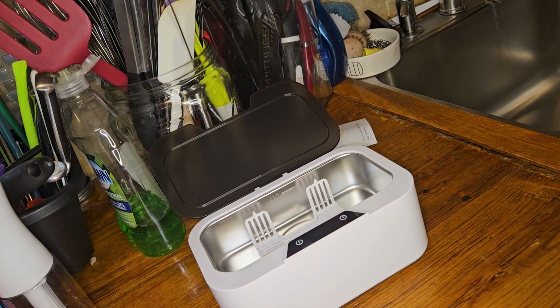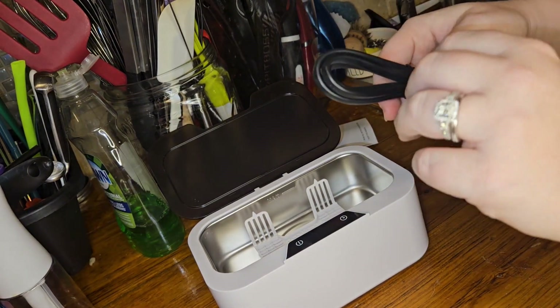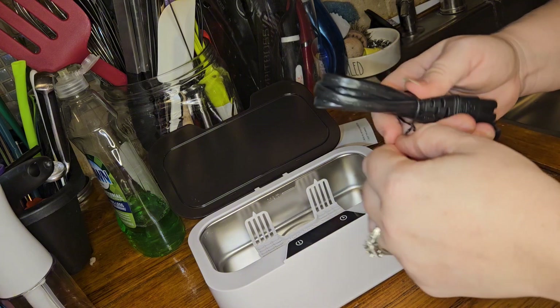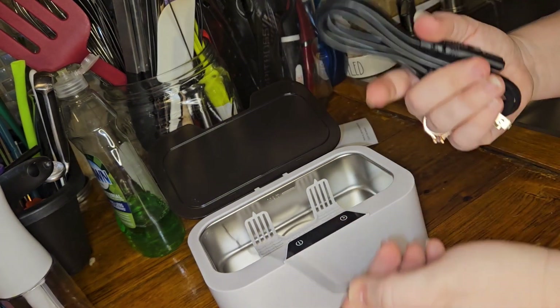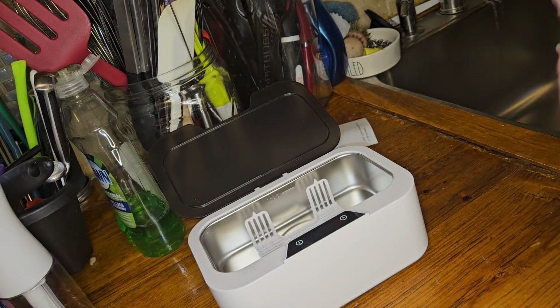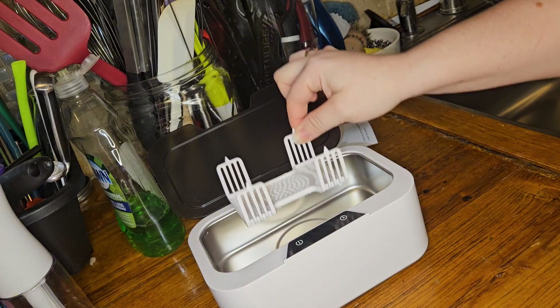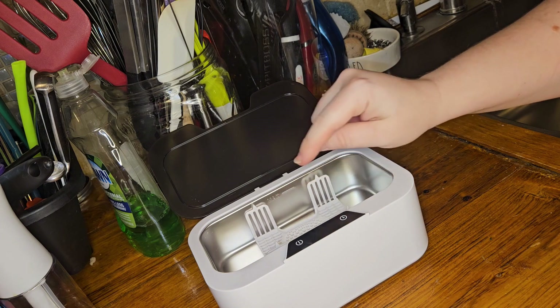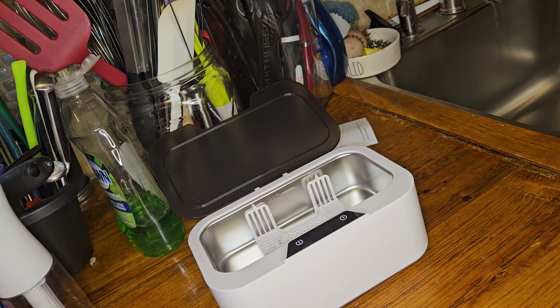Alright, so the directions are a little bit vague, but I have used one of these — like a more industrial-sized one — at one of my jobs, so I kind of get the concept of how it works. We are going to plug in the power supply, and then it has this little basket that you would put whatever you're going to clean in, and you want to fill it to where the max line is. I'm going to do that and then I will be right back.